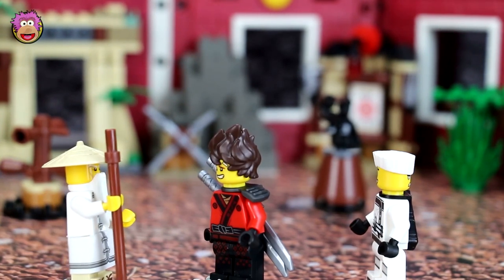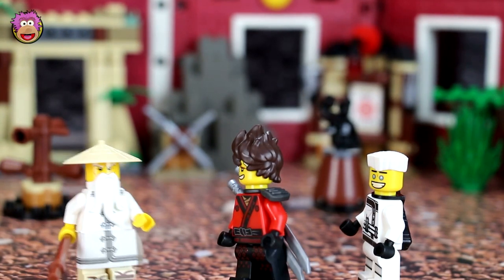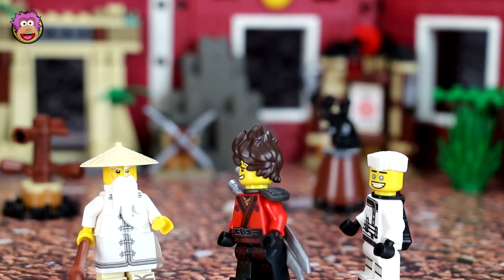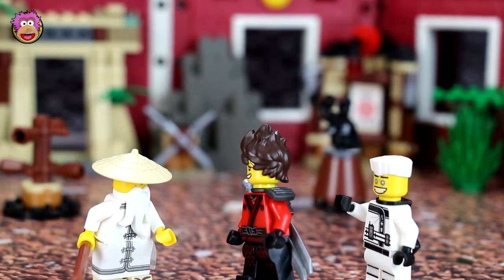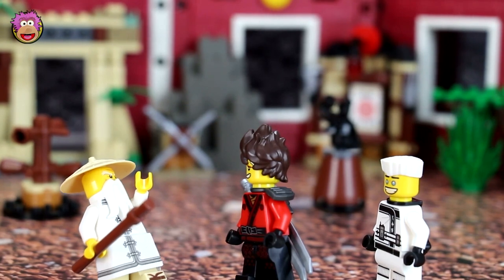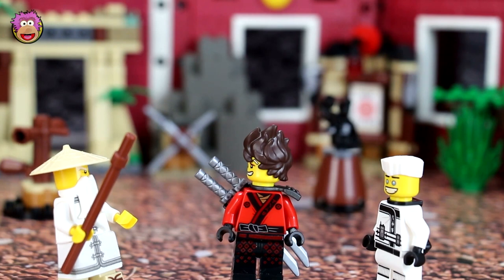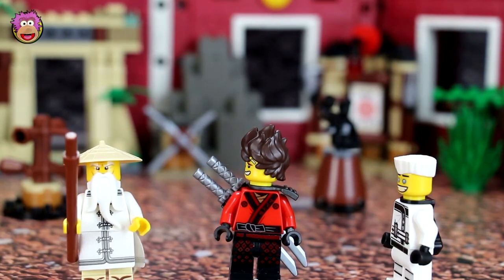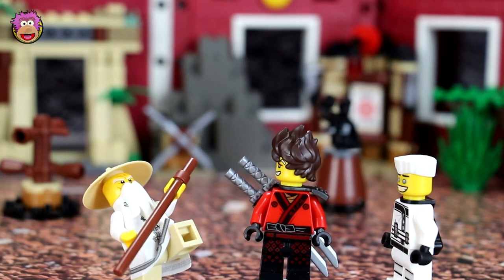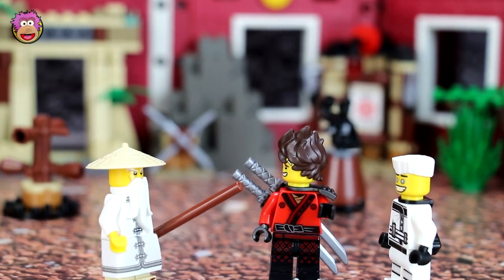Now who are you two? Get away from my property! Master Wu, it's us — you invited us here. Oh, Kai, it's you. I just haven't had my tea yet. So Master, what are we here for today? Oh sorry, I fell asleep. Anyway, today I will be training you, but you have no longer any need of my teachings, so instead I'm going to make you fight lots of strong opponents — nothing is better than skills learned through battle. Wow, okay, let's do this! Great. Well, let's see who's going to be your first two competitors.